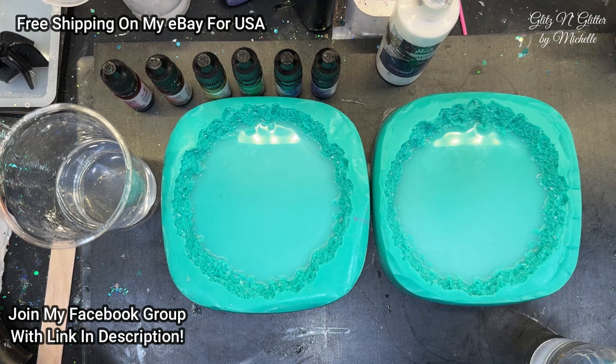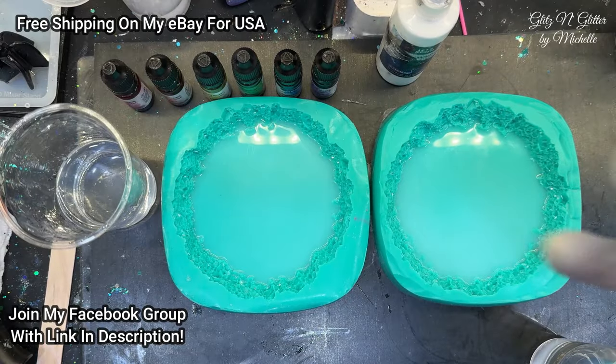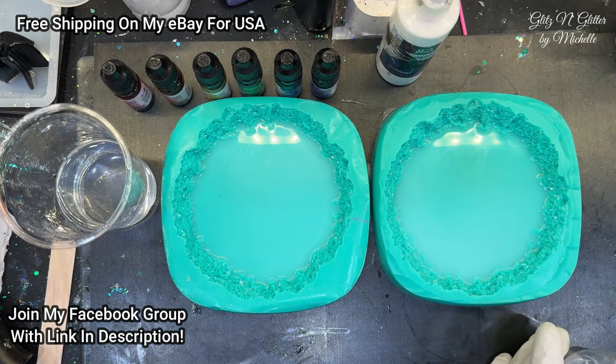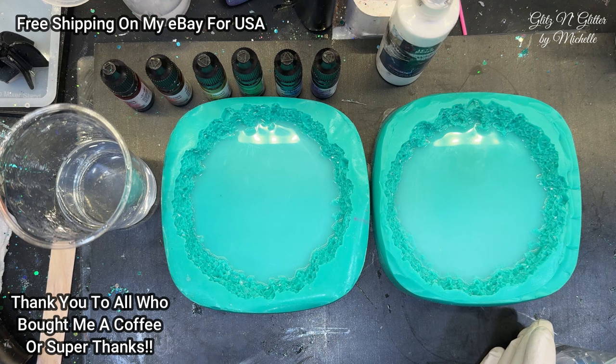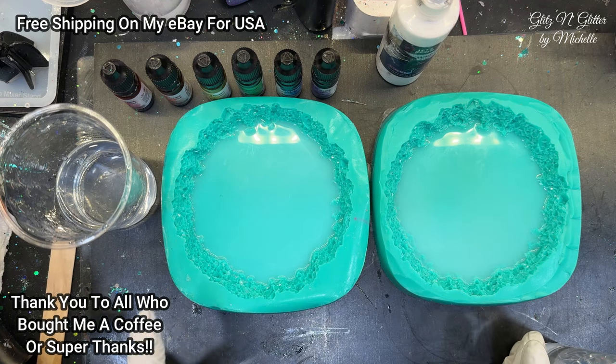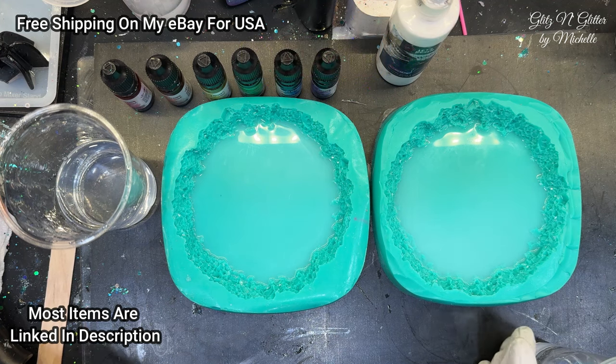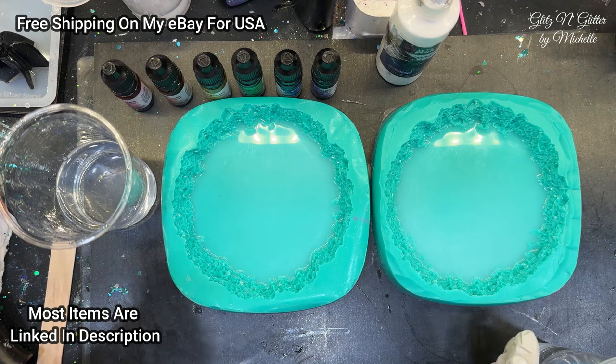Hello everyone, welcome back to Glitz and Glitter! Guess who's here — it's Maria! A lot of you watched our last one: she did black, white, and silver, and I did the colors of the rainbow. We both want to try to improve on what we already did. Maria feels more comfortable this time since that was her first bloom — and this is her second.